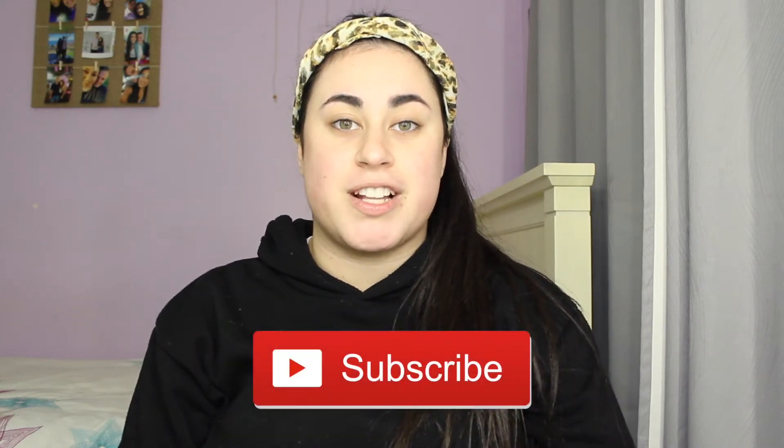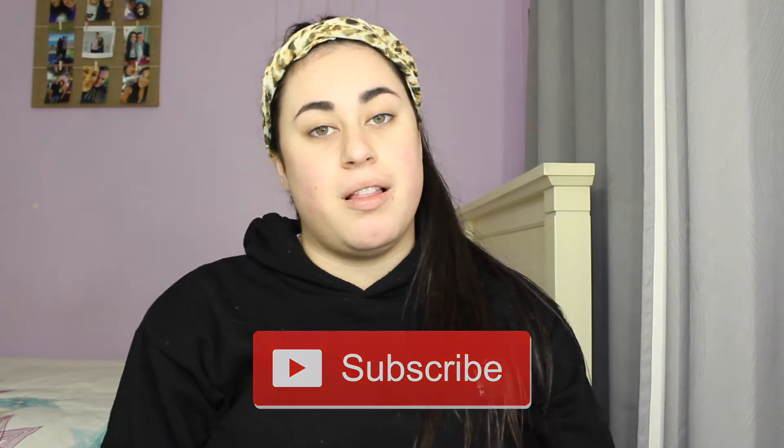Hey guys, welcome back to my channel. In today's video, I'll be testing out the new Jeffree Star Jawbreaker Palette and I can't wait to try this palette. If you do like this video, please give it a massive thumbs up and don't forget to subscribe to my channel as well. Let's get straight into this video today guys.